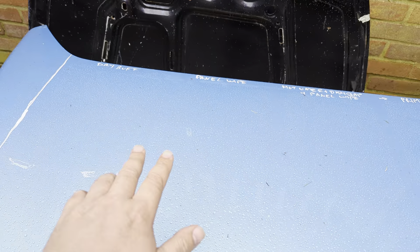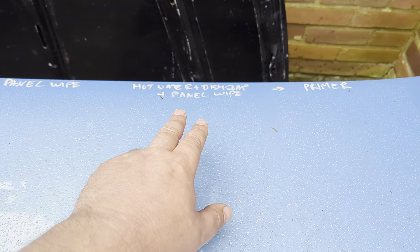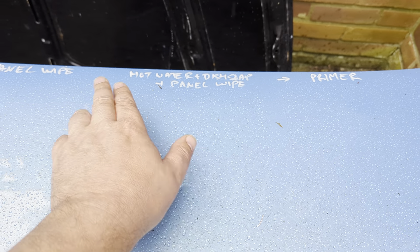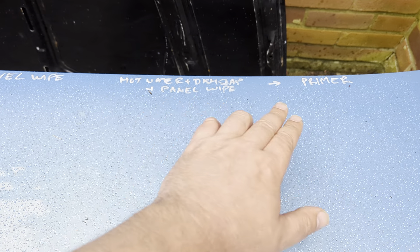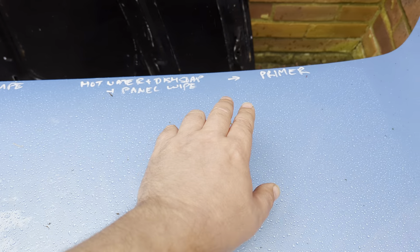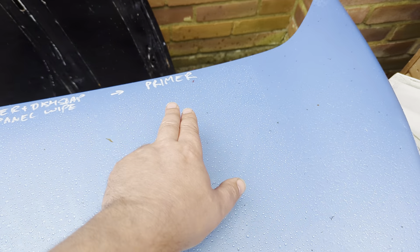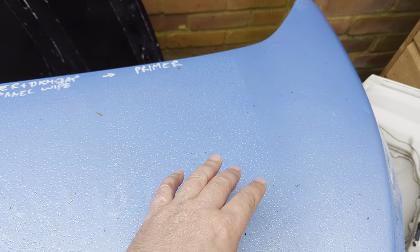Here we polished, used the panel wipe, and then put the coating on. Here we used the polish, then used hot water and dish soap, wiped off, then panel wiped. And here we did all of this but then polished with a ceramic primer polish to put a layer of primer down.